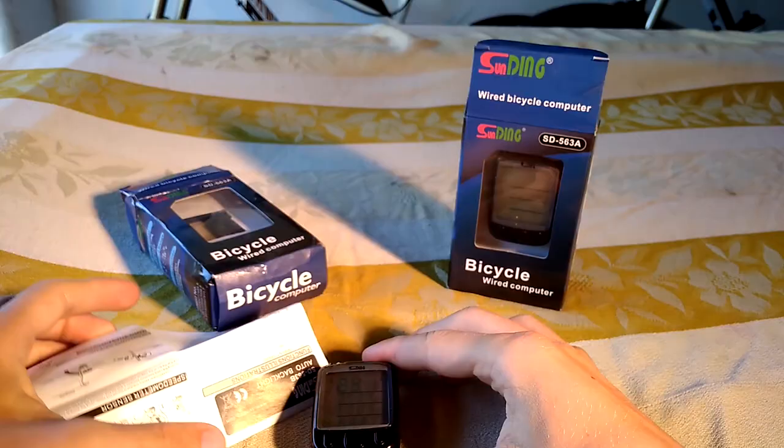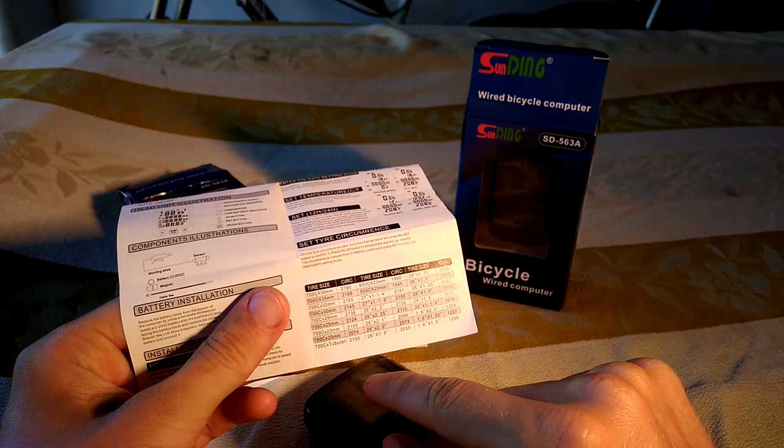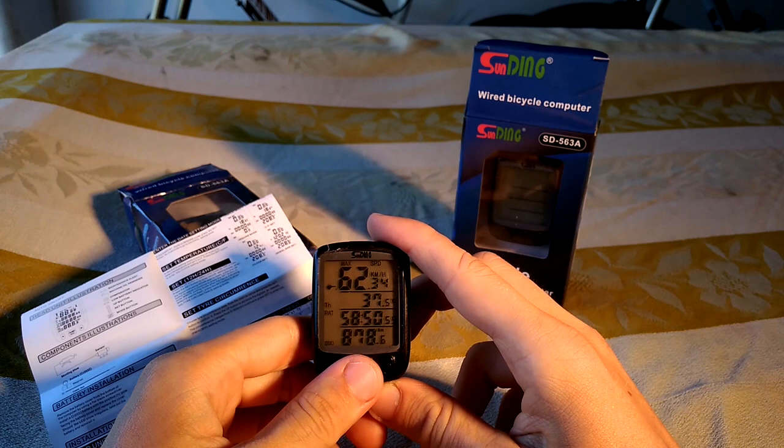You get a chart like this. So here is the chart and you have to find your tire size and enter the corresponding four-digit value.